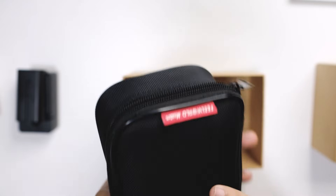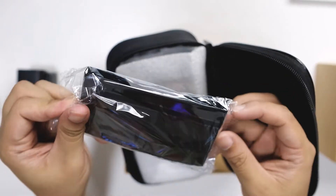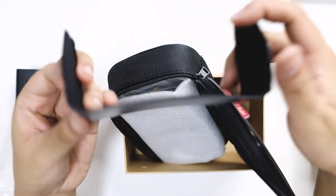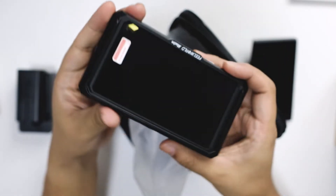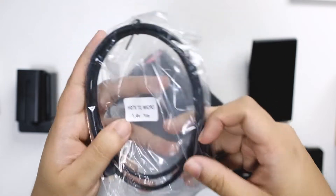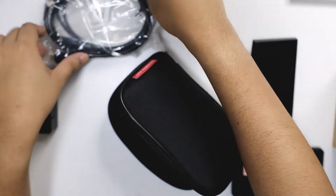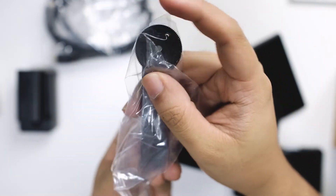Let's open this up. You have a very nice case with the Feelworld branding. You're greeted with a hood — when you're using outside, it blocks out the sun and reflections. And this is the monitor right away. We're going to put this aside first and look at all the accessories. So this is the HDMI cable, and this is another HDMI cable with a bigger plug — Mini HDMI on the previous one. You also have a bracket, so you can put it on top of your hot shoe. Accessories-wise, pretty good package — it comes with a lot of stuff. The bracket is a nice touch; you don't need to buy one separately.